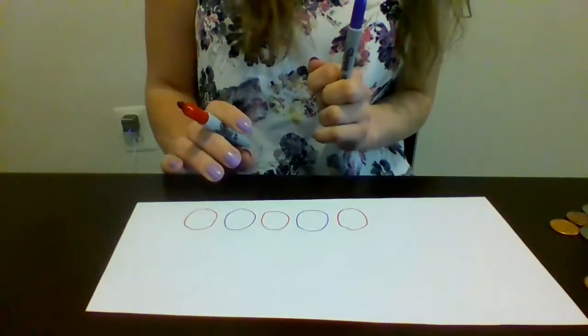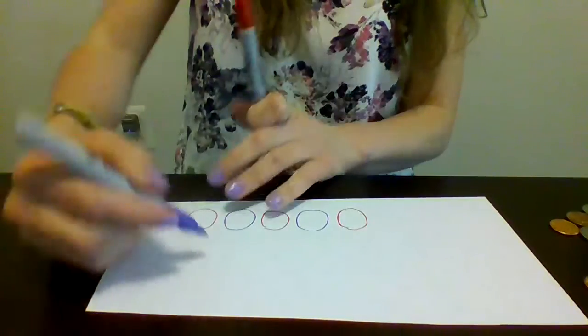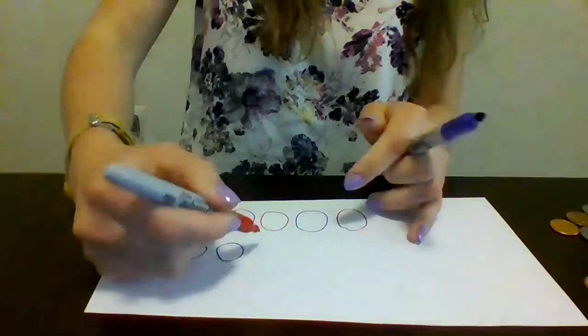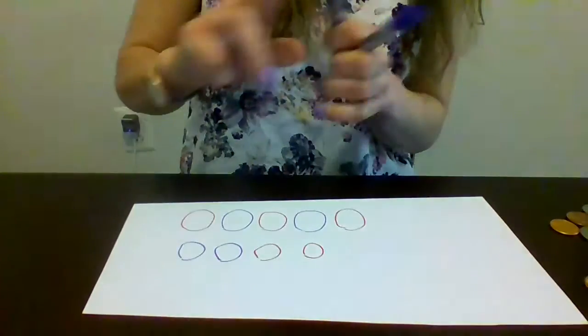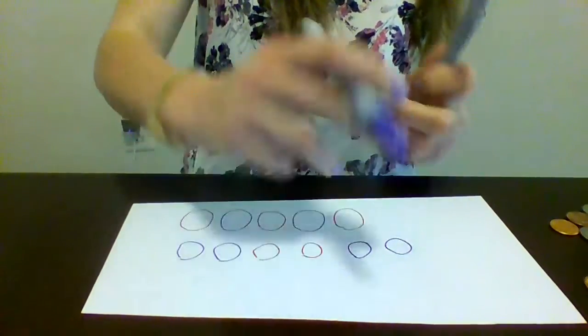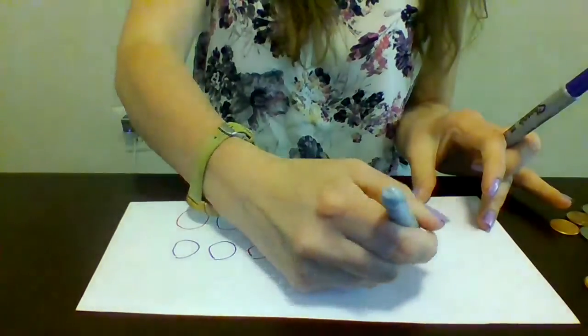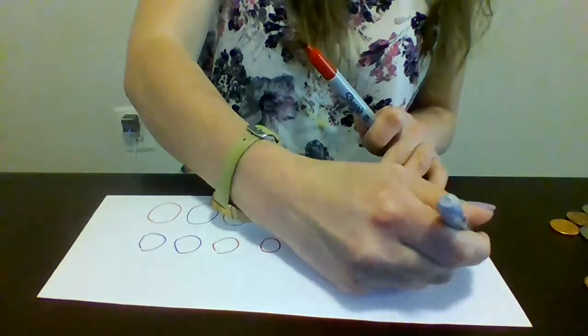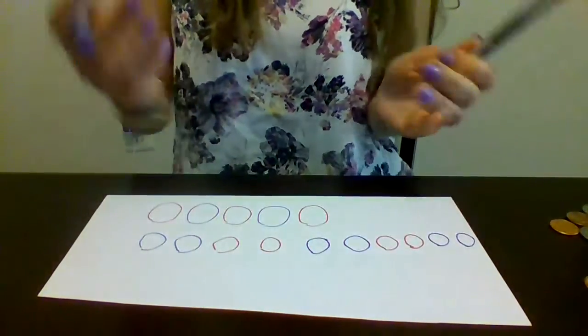Or you can also do it a tricky way too. You can do something like blue, blue, red, red, blue, blue, red, red, blue, blue — and then you do two more reds after that. There are many different ways you can make a pattern just like I did. So that's Tuesday's work.